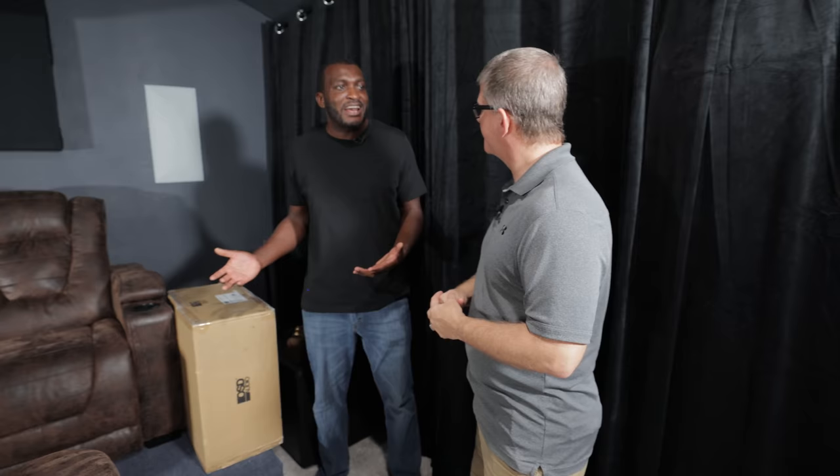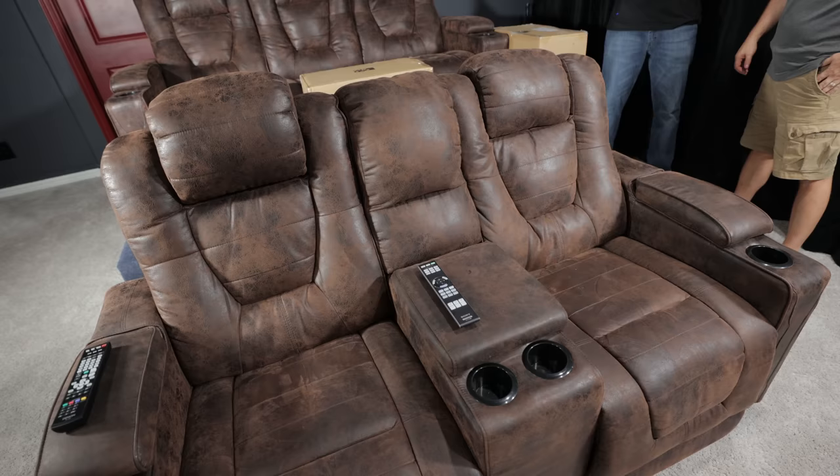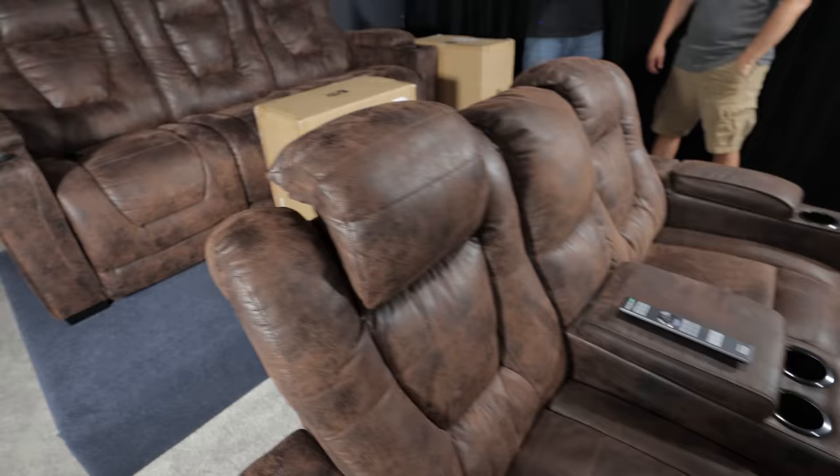One big decision in a home theater is whether to go with couches or actual theater seating. I went with what I already had — we got these from a local furniture store, the color blended well, and we got a good deal. They recline, the headrests work, and there are cup holders. There's no rush to replace them — unless Valencia decides to send me one. For the rear row we also have a raised riser platform.